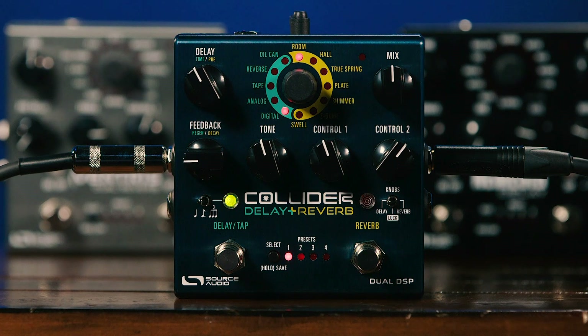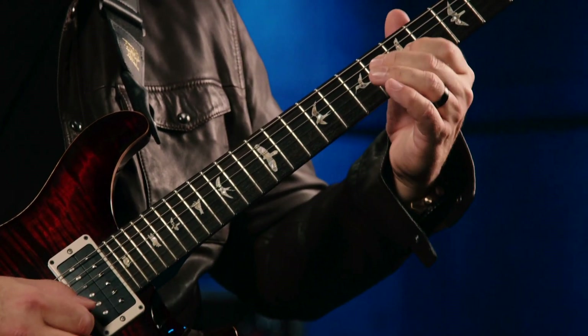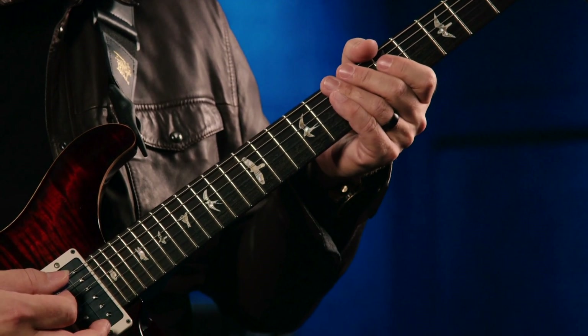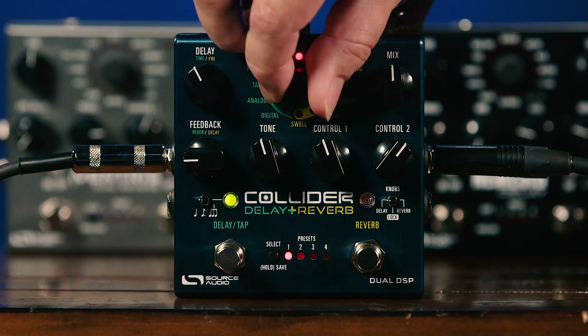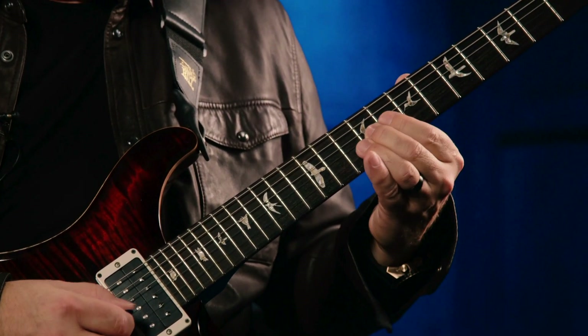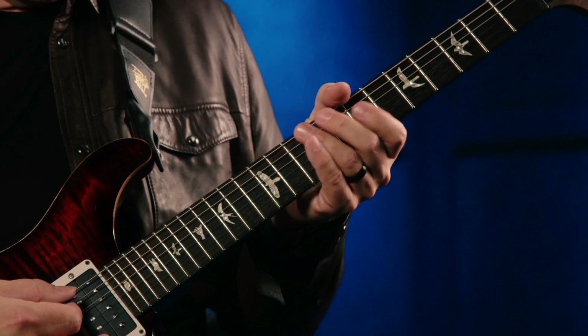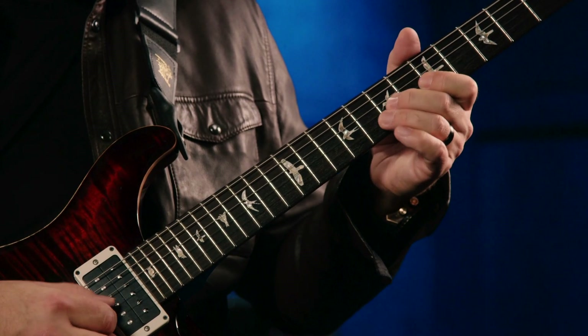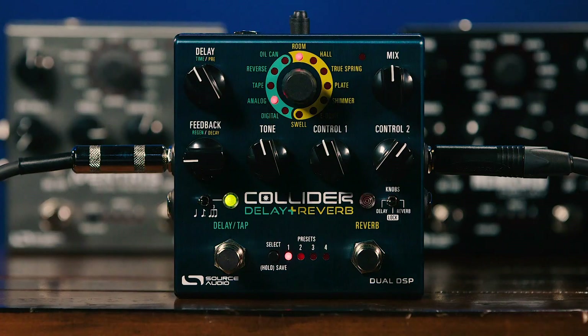We also have five different delay algorithms to choose among. We begin with a vintage oil-can style delay. Our second algorithm is a reverse delay. Third, we have tape delay. And fourth, we have an analog delay.